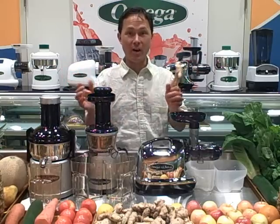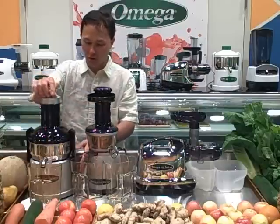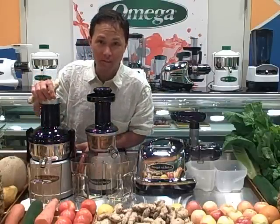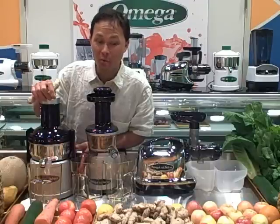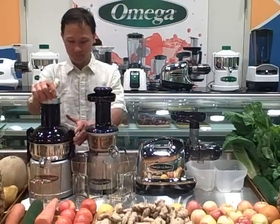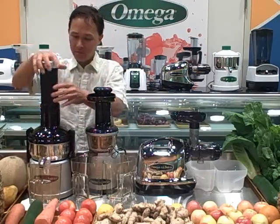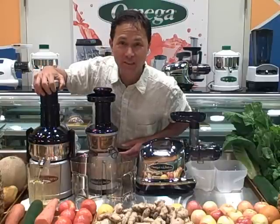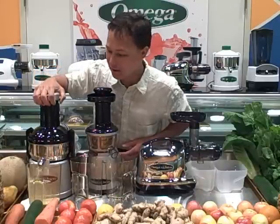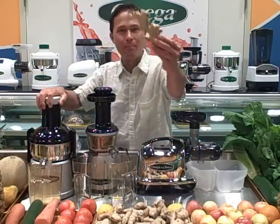Each juicer has its pros and cons. Now let's see how each juicer does with juicing some ginger. We're going to turn the Omega Big Mouth 330 juicer on — it's a little loud because it runs so fast, but that's also a benefit because you're done juicing really quickly. Here is a small piece of ginger going right into the machine. Pushing it down, I'm feeling some resistance. You can hear the motor slow down. Let's go for another big piece.